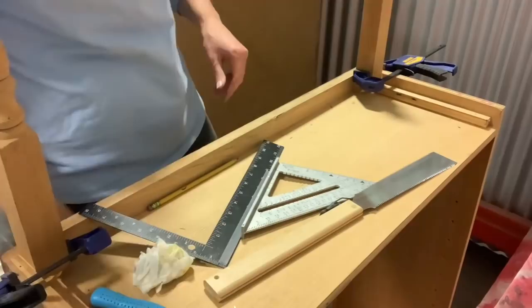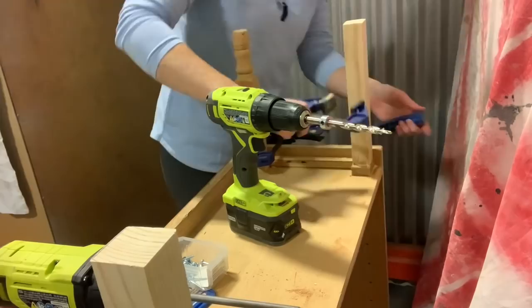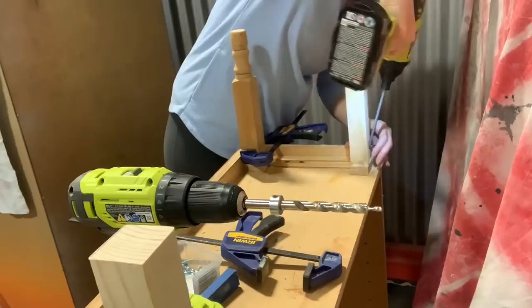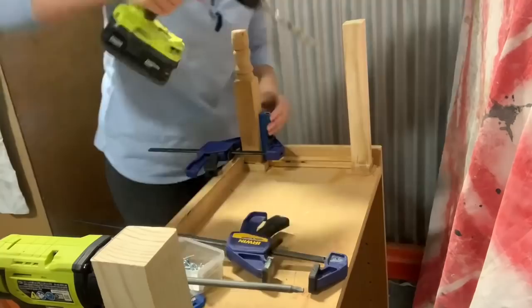Now we're going to do the pocket holes. Use your judgment on placement — wherever you think a good placement is, that's where you should put them. You want them to be hidden, so obviously don't put them somewhere they're going to be visible, unless you're going to plug them with plugs, which is totally fine. I usually don't — it's just an extra step that's not necessary for these kinds of tasks. Put them wherever you think will be a really solid placement to make sure your piece is nice and sturdy.